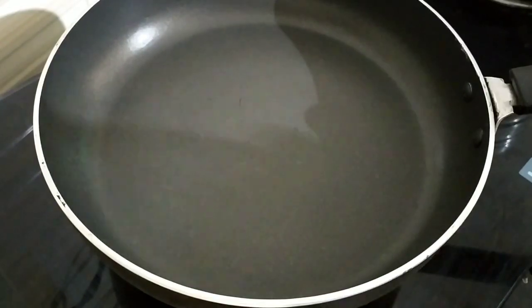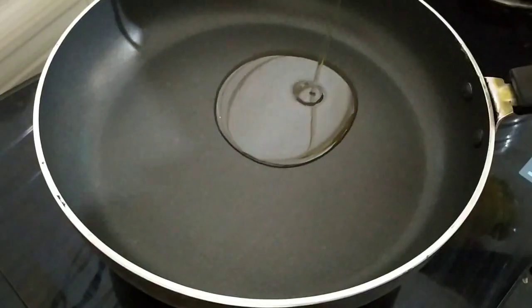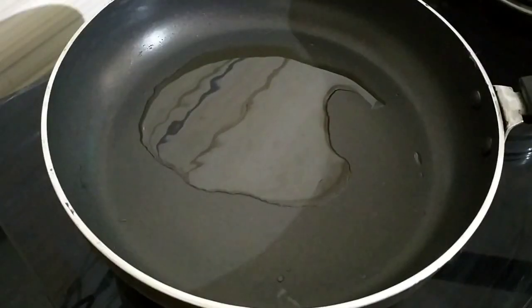We are going to eat a sandwich — for a pan. We are going to put 2 tablespoons of oil. I am going to add 2 tablespoons of oil.